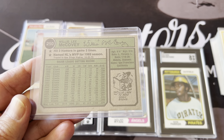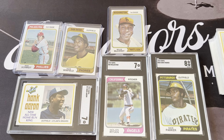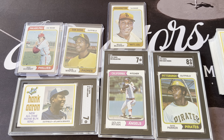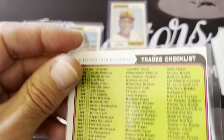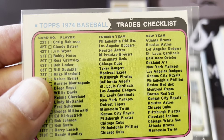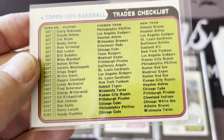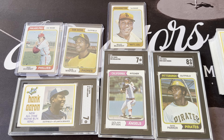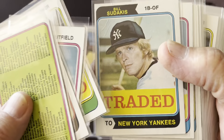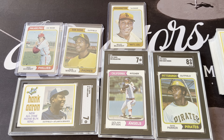Topps also released a traded subset as part of this set. Even though they said it was one printing, they did end up printing traded cards later, and those are actually tougher to get. Here's the traded checklist — the card numbers have a 'T' suffix, like 23T, 42T, 43T. Those were players who were traded, so Topps made a regular card and then a traded version. The traded card numbers match the regular card numbers of those players, so they really are meant to be part of the same set.